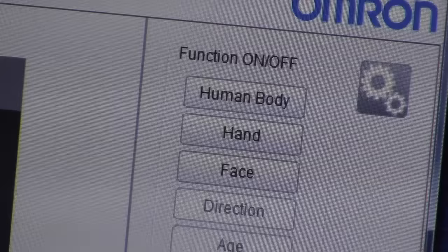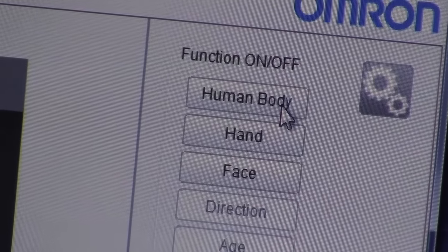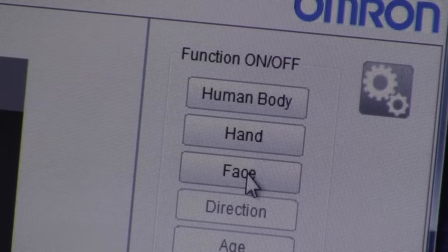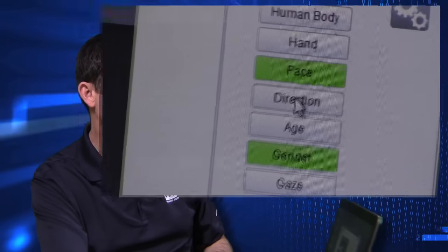The human vision component software has 10 different unique sensing algorithms. You can look at three different unique functions. The first is that of detecting a human body. The second, that of a hand. And when we hit this third button, we have facial recognition, which gives us seven different options.